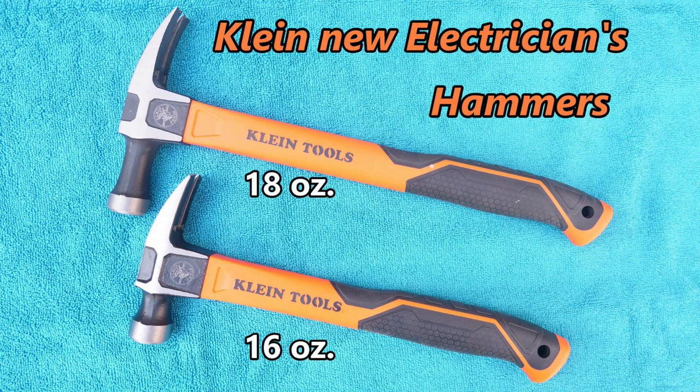Hi, this is Bill for Sparky Channel and I'd like to show you the new electrician's hammers from Klein. Here is the new 16 ounce straight claw with a fiberglass handle, and here is the new 18 ounce electrician's hammer which also has the fiberglass handle.